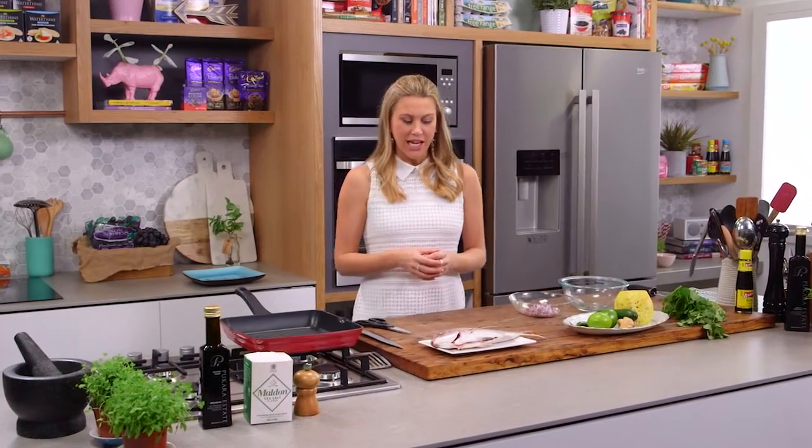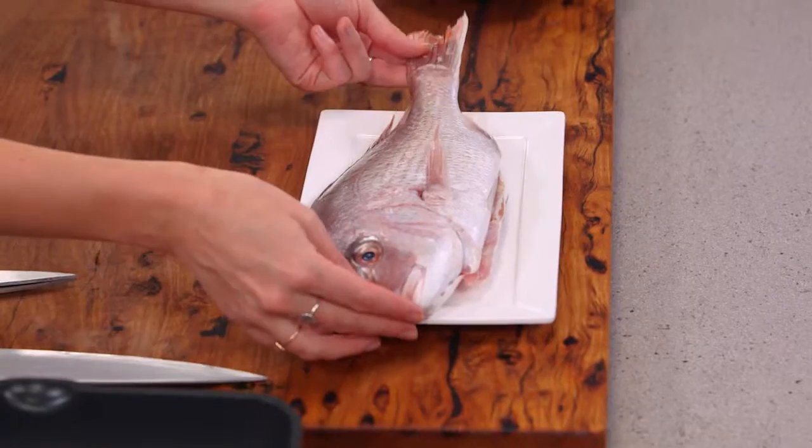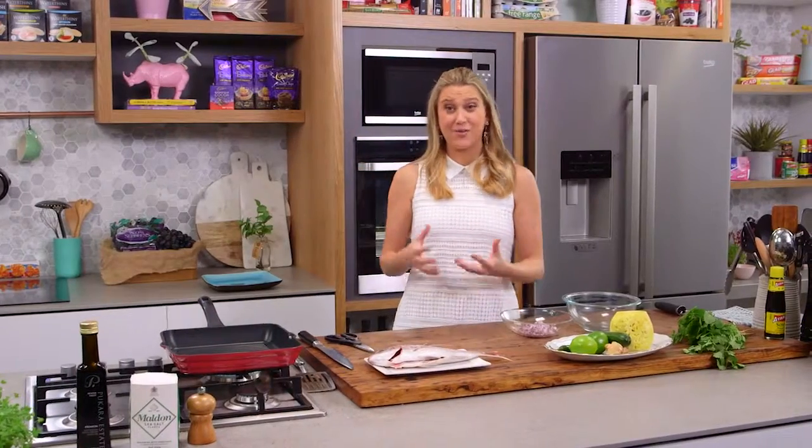I love to grill fish, but I love to grill whole fish even more. It's really simple, especially when you get baby snappers just like this. Sometimes it can be a little bit daunting to cook a whole fish, but I'm going to show you it's actually really easy.